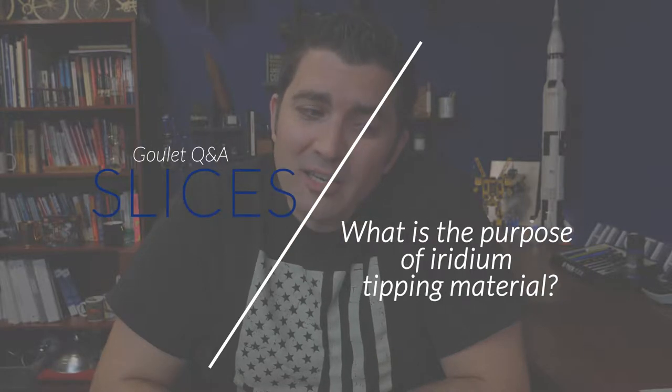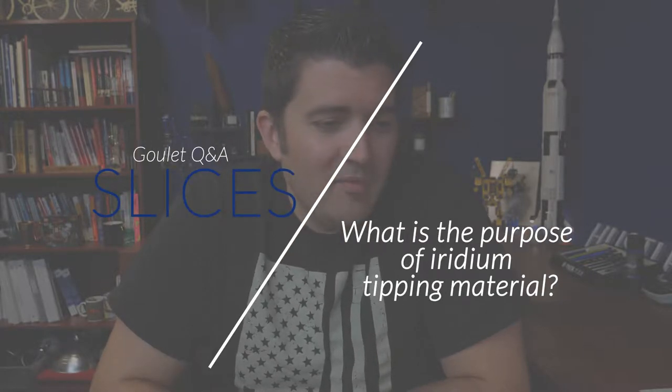What is the real function of iridium? I have pens here that I re-ground myself, writing perfectly smooth, juicy, and uniform without any remaining iridium tip.